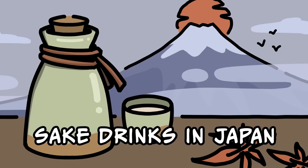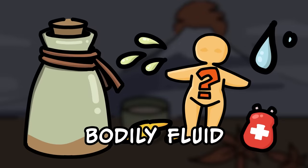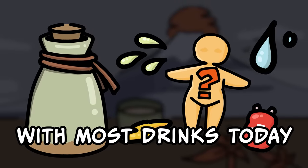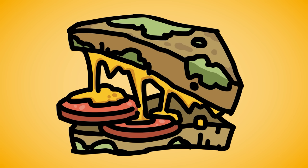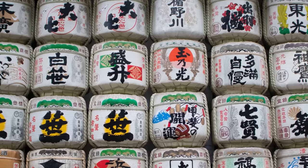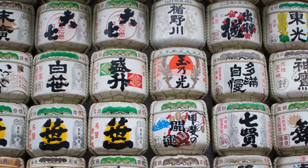The very first sake drinks in Japan were made with a certain human bodily fluid that wouldn't go well with most drinks today. If that sounds about as appetizing as a moldy sandwich, then buckle up buttercup, because modern sake is made with actual mold. This is the 2500-year history of sake in Japan.